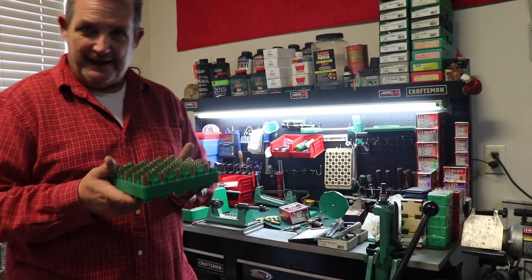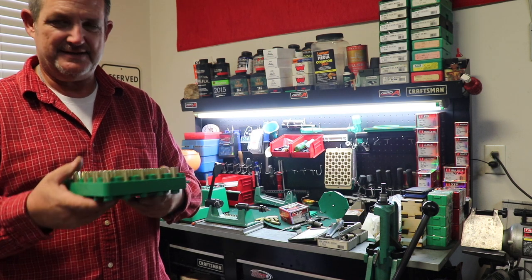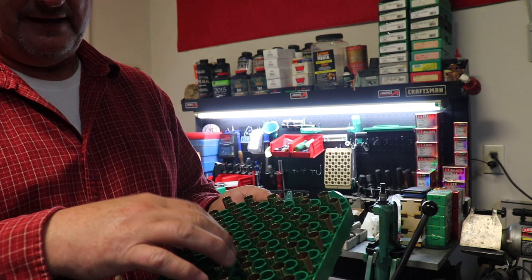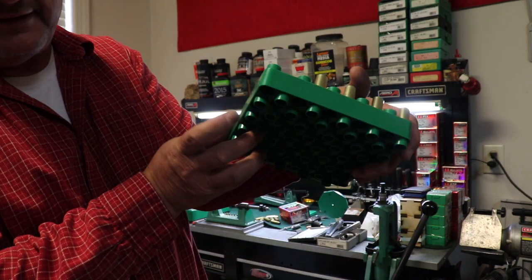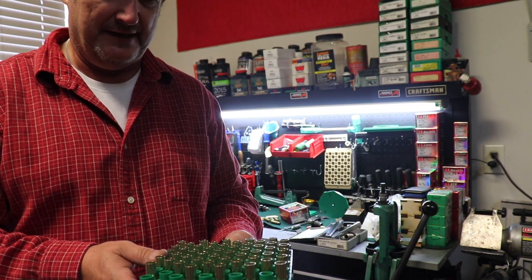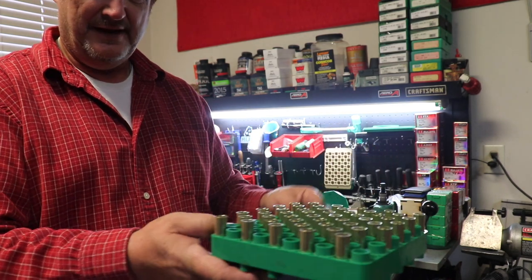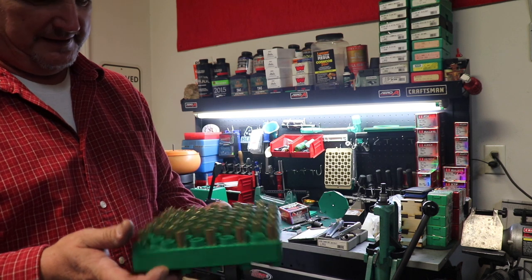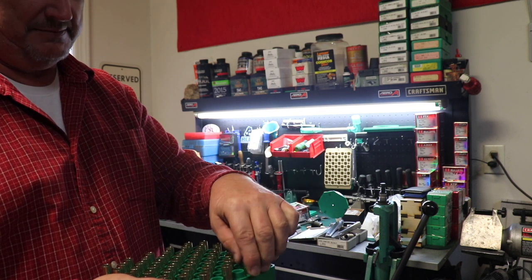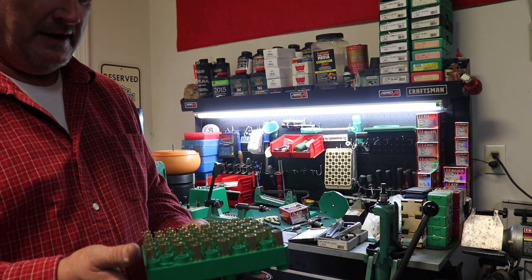To keep things organized through a lot of the processes, you can use a cartridge block loading tray. This one is set up to hold just about any cartridge — one side holds about 10 different kinds and the other side holds a bunch of other sizes. I can run it under the powder drop one by one, go back and forth, and make sure I get them all done. Usually when I prime I put them upside down so I can tell they've been primed, then flip them for the next stage. It keeps everything organized.